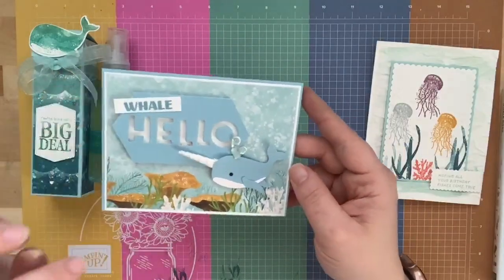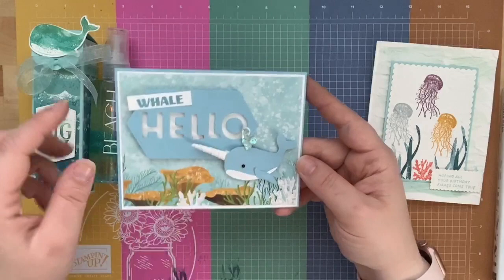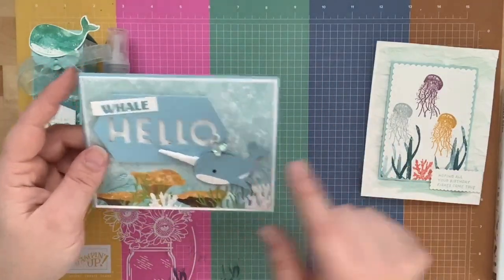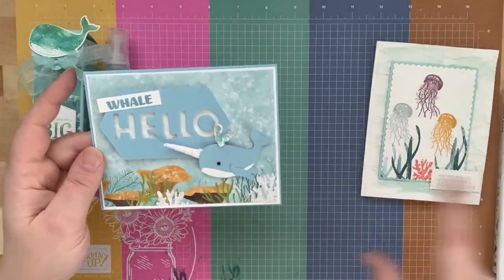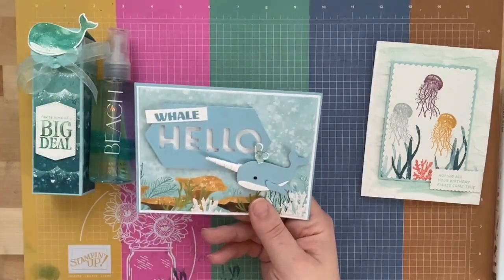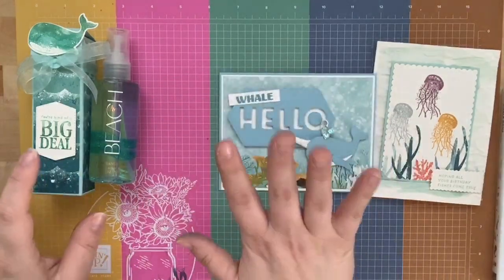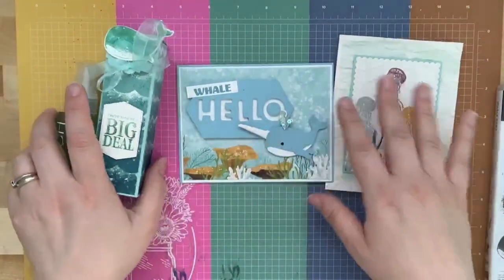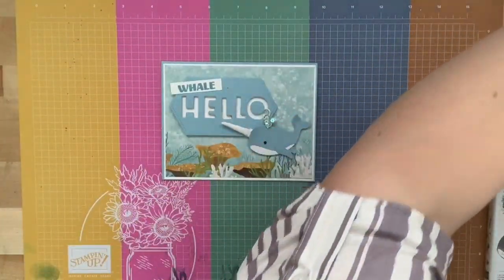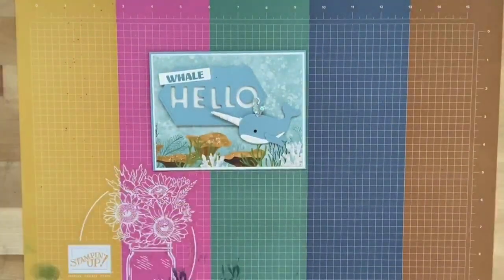First we have the 'Whale Hello' card — my daughter told me she wanted a narwhal, so we put a little horn on his head and made him a cute little whale done completely with the punch. I love puns and 'whale hello' is just so cute! We're going to go ahead and get started with these three projects. The first one is our little narwhal whale card.